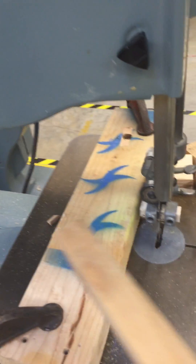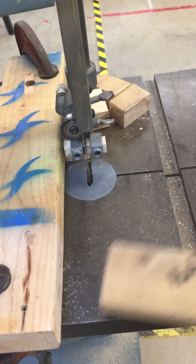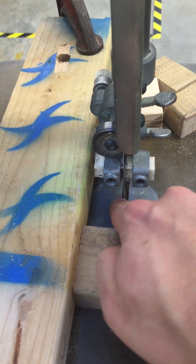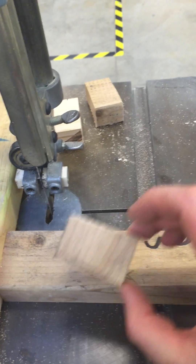If you need to cut multiple pieces of wood to the same length, it's okay to set up a fence. This is a fence — it's a piece of wood perfectly parallel with the side of the table, and the distance between the blade and the wood is the exact size you need cut.